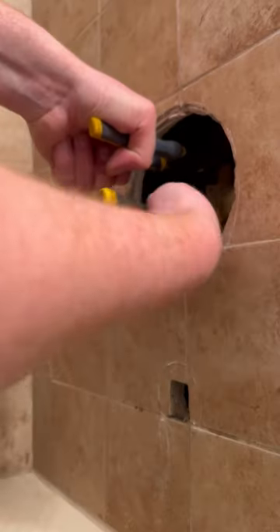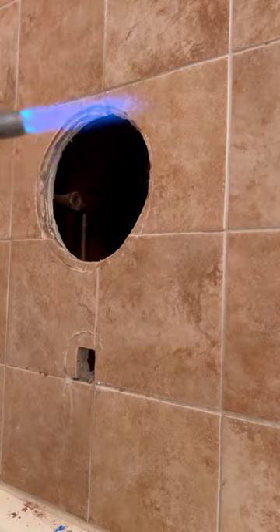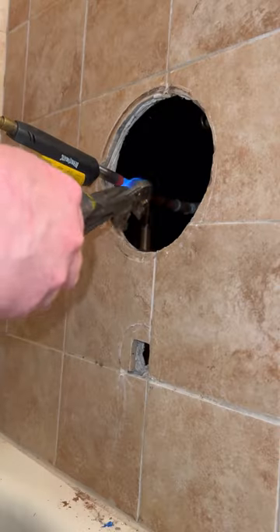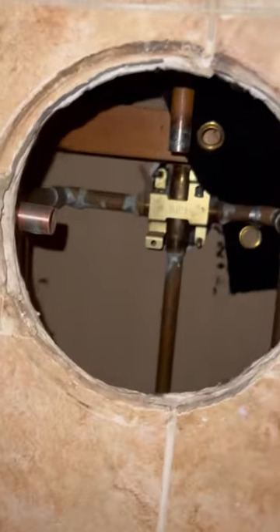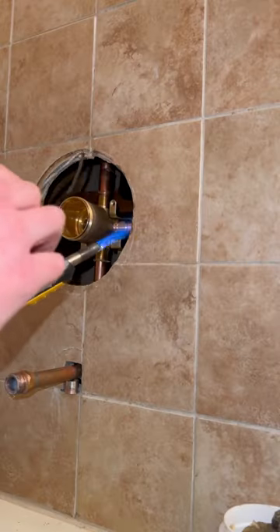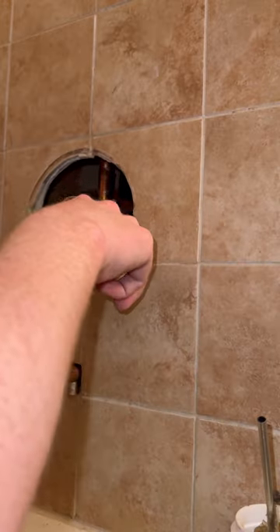The video doesn't do it justice — I know a lot of plumbers out there know how tight of a space this is to work in. I'm extremely happy with the fact that I was able to get this in there. I was able to cut off directly at the male adapters, wet them off, clean up my pipe, and we're gonna throw a Delta Porter in there. I've got couplings all around and a 90 on the other side. It was a tight fit but we got it in there.